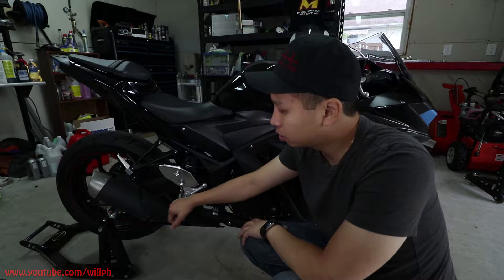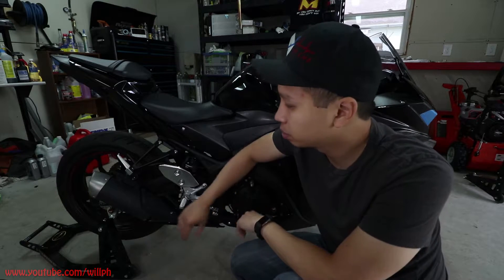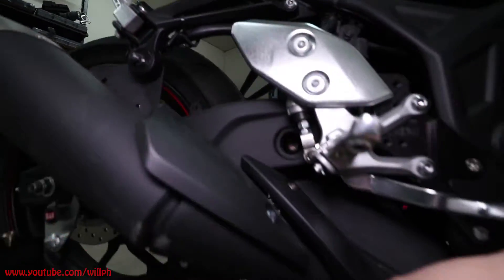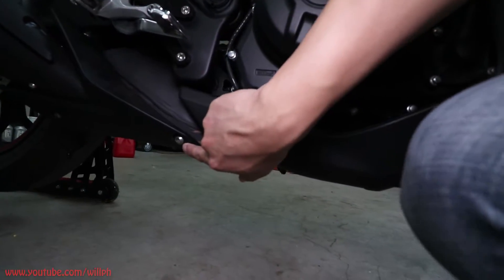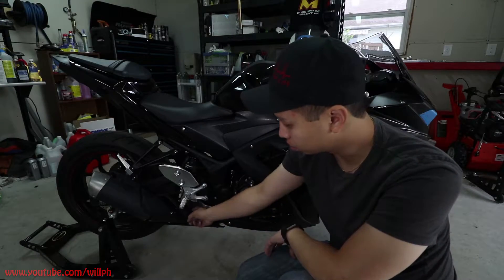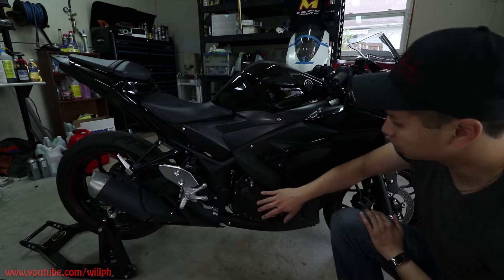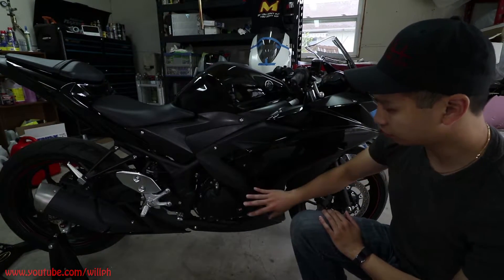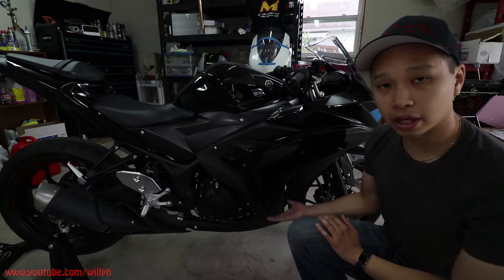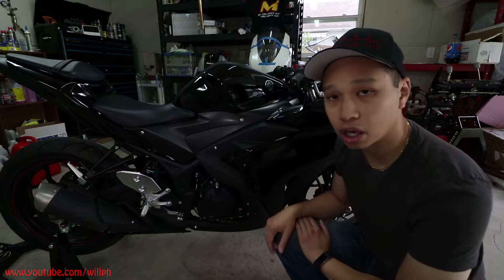Alright guys, so essentially what we have to do is remove the full exhaust system off this bike. To take the muffler off, all we have to do is it's just one bolt here, we'll have to take this cover off which is just three bolts, and there's one little bolt back here that holds the pipe to the mid-pipe. We'll also remove this side and bottom fairing to give us a little more access to the header pipe, which is right behind the fairing.